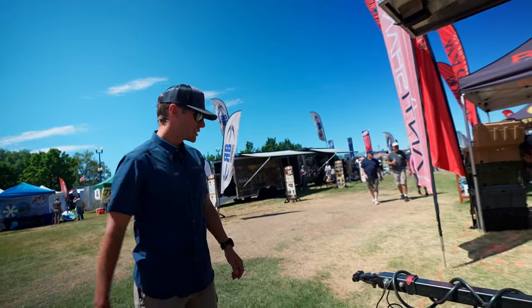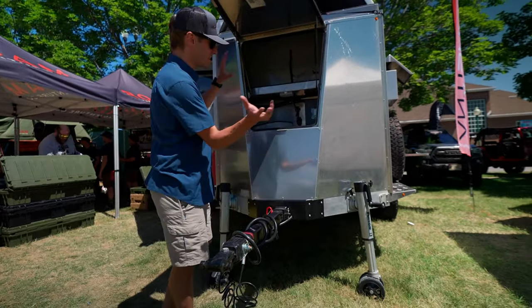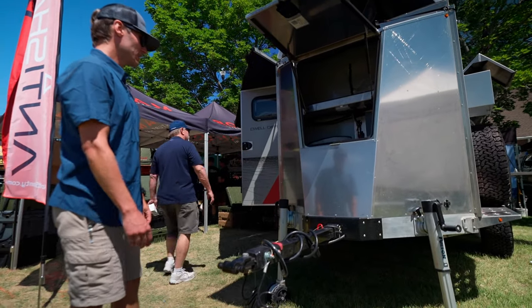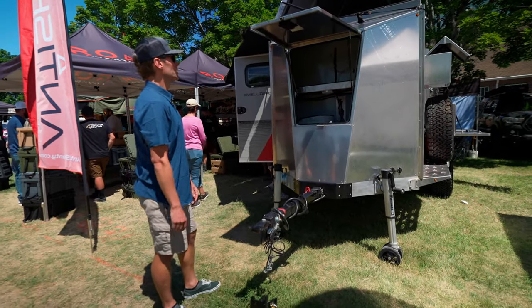Moving into the front of the unit, another unique thing is the fully removable tongue. You can pull this out, put it in your vehicle, and leave the trailer out in the woods as a standalone cabin. It also helps for folks who want to keep it as secure as possible — it'd be really hard to get it moving without the tongue.